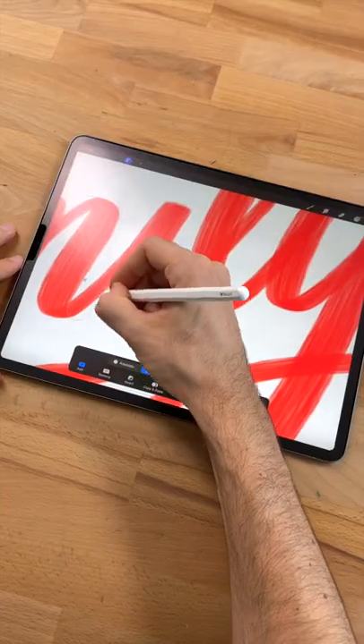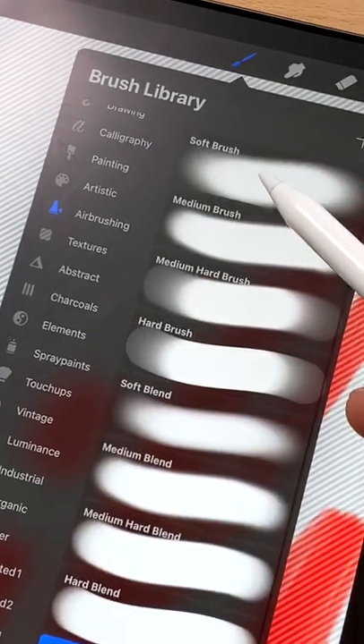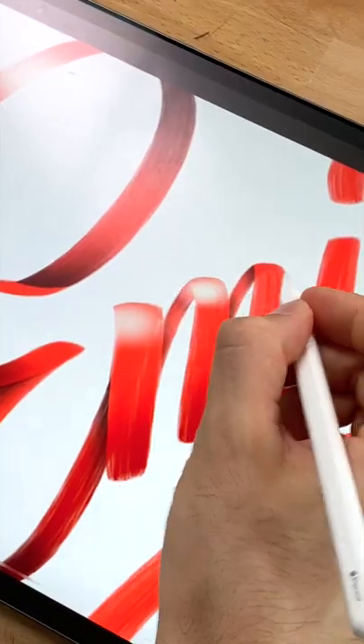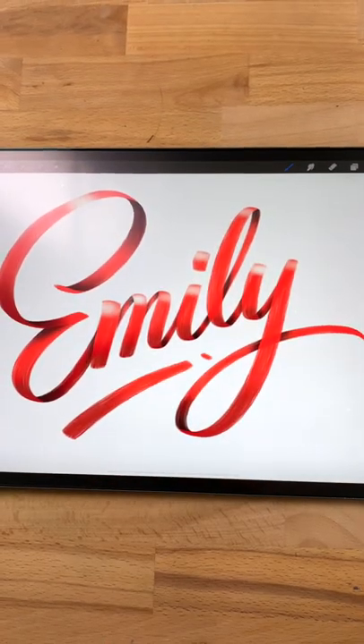Keep selecting all the shadow areas. Then choose a soft brush and color in all the shadows with black, and maybe even some highlights with white. And you're done! That's how you create a ribbon effect in Procreate.